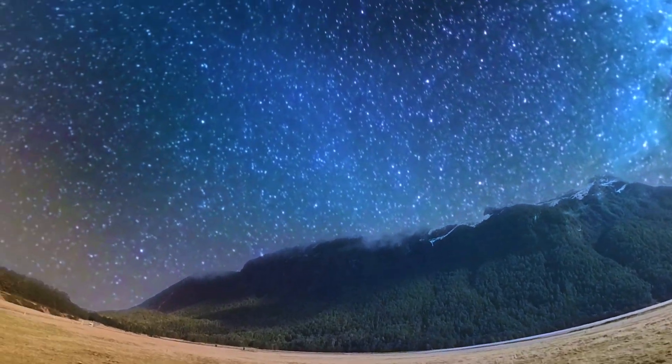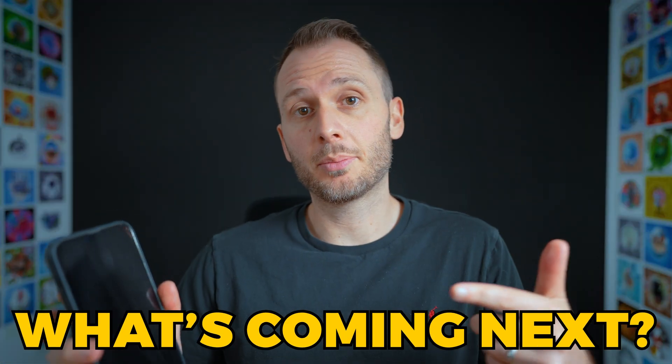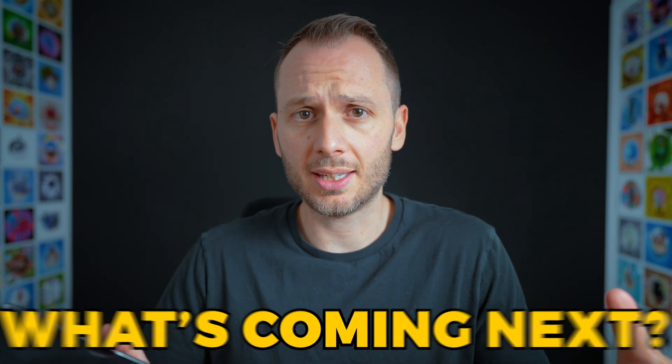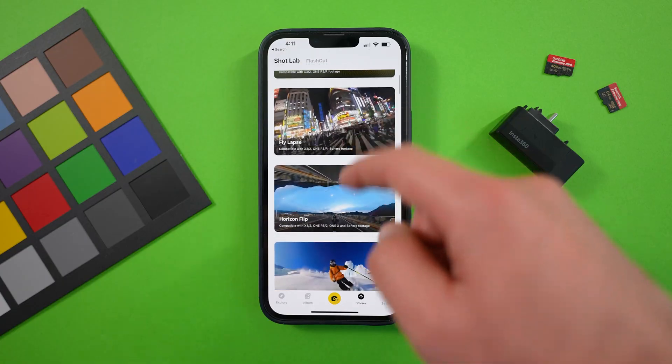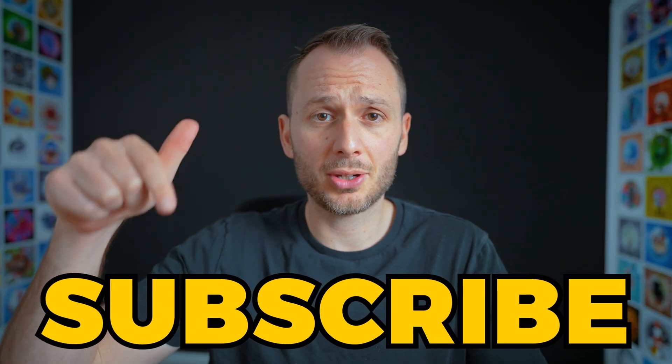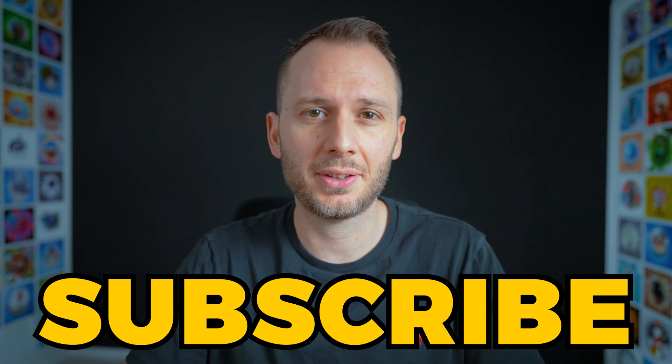I am expecting this to change in the future. Insta360 have improved the mobile app and desktop software a fair bit over the years, and I don't see this stopping. Something I'm expecting, and I know many are hoping to see, is that the desktop and mobile experiences become one, with all features from the mobile app available on desktop and vice versa. I'll make an updated version of this video when that happens, so be sure to subscribe if you want to see that video.